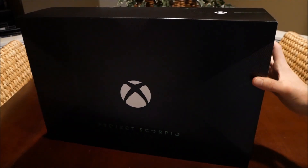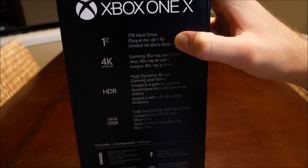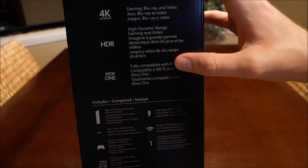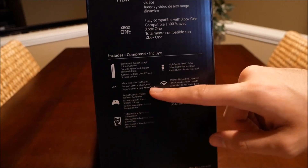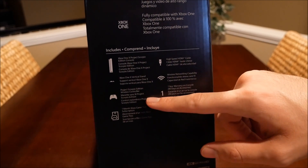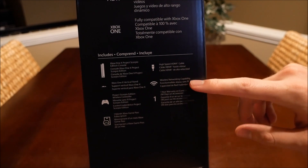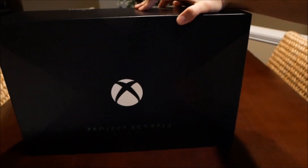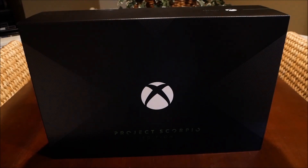So let me just show you what's on the side right here. Basically says what's in the box: a one terabyte hard drive, 4K gaming compatible, HDR compatible, compatible with all Xbox One games. It includes the console, vertical stand, controller, Xbox Game Pass subscription, a warranty, wireless networking capability, and an HDMI cable — so it includes all the things you'd expect.